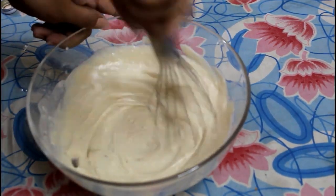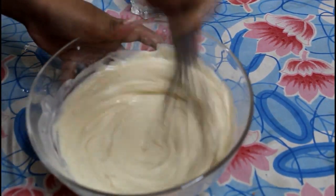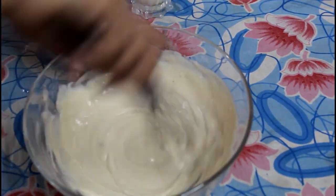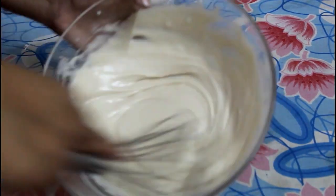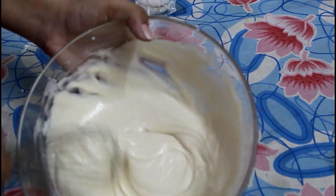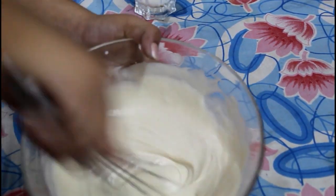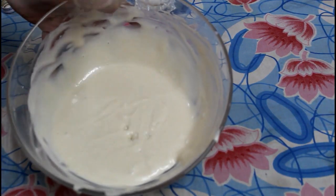We will whisk it properly for 2-3 minutes until you can see the pouring consistency of the batter.